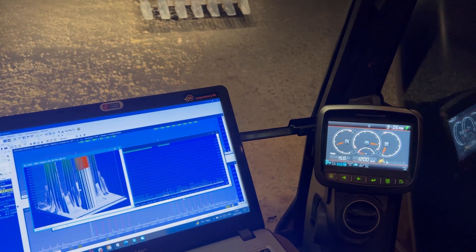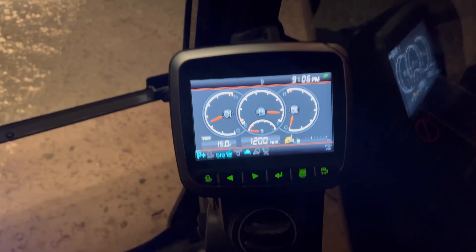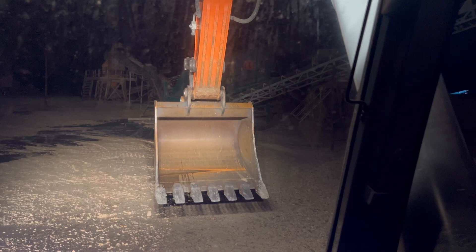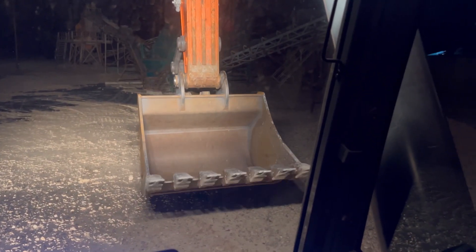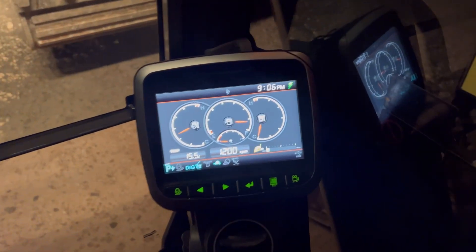Hello everybody, another video, another vehicle. This is the crawler excavator with the big claws on it. Look at all the equipment all the way around — let's put this thing up. Lovely, look at these tools.